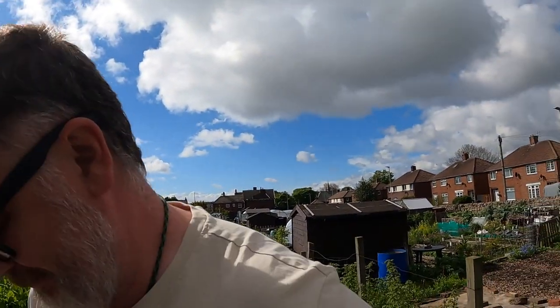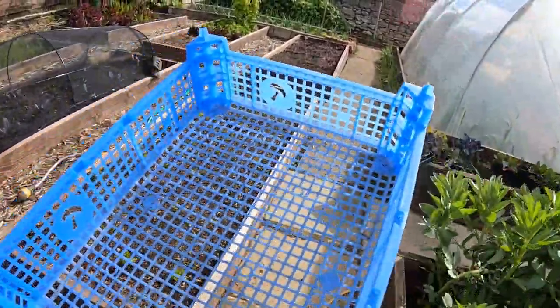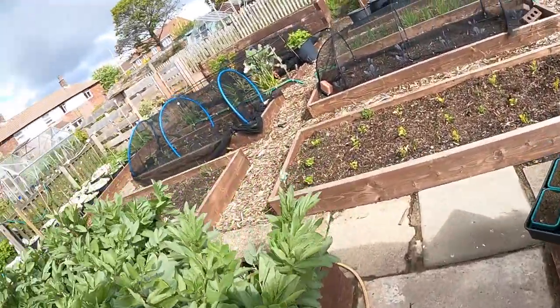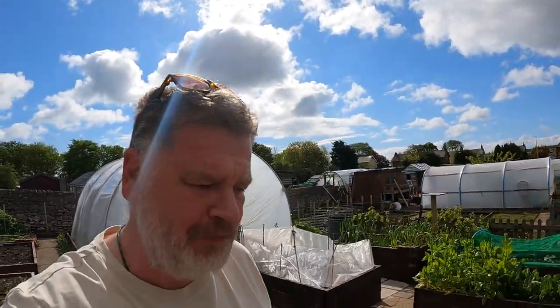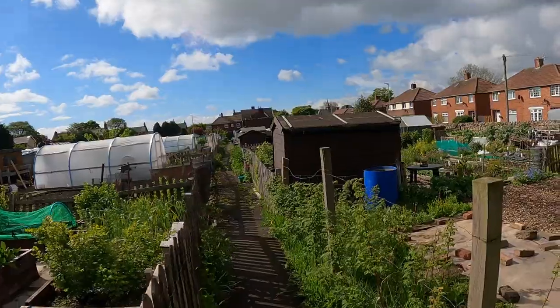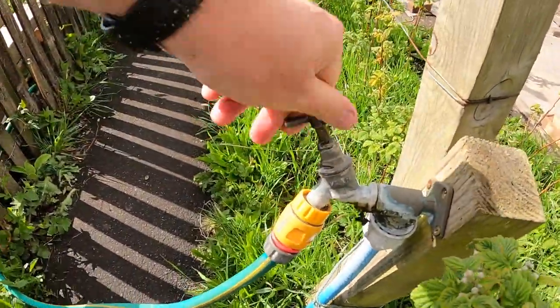Today we're going to do something a little bit controversial, if I can get into the bloody garden one moment. So bringing this basket with us — they're always handy — and we've got some plants the other day when they came with that. A little bit later we're going to do something a little bit controversial, but first, let's get that green hose pipe and get ready for watering the polytunnel.